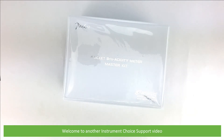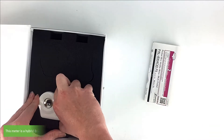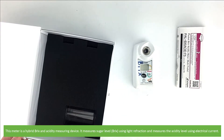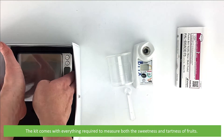Hi and welcome to another Instrument Choice support video. In this video we'll show you what comes in the box with the Otago Pocket Brix Acidity Meter for multi-fruits. This meter is a hybrid brix and acidity measuring device. It measures sugar level using light refraction and measures the acidity level of fruits using electrical current. The kit comes with everything required to measure both the sweetness and tartness of fruits.